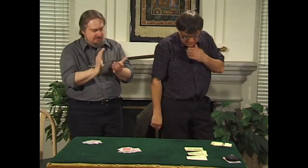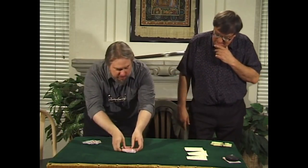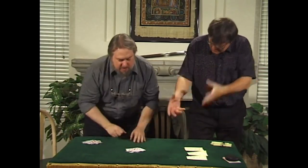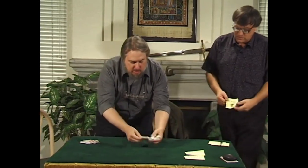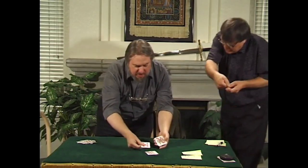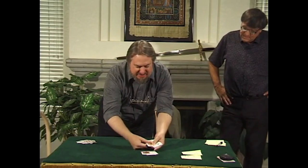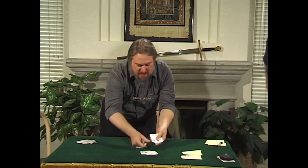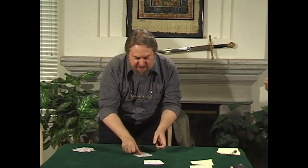Now. Thank you. Take them and count the red only. 12 red cards. 1, 2, 3, 4, 5, 6, 7, 8, 9, 10, 11, 12. Yeah. Good.